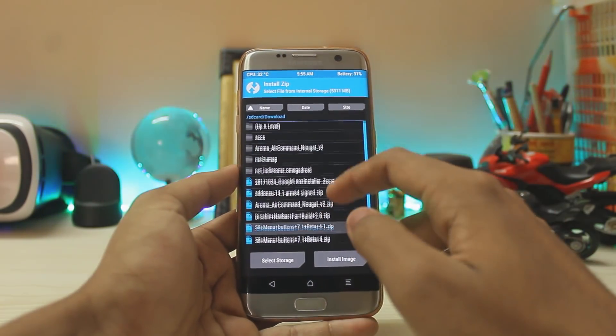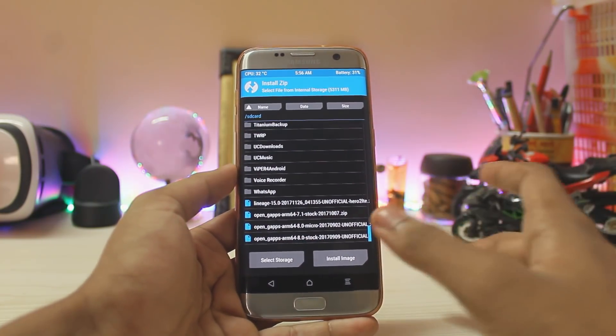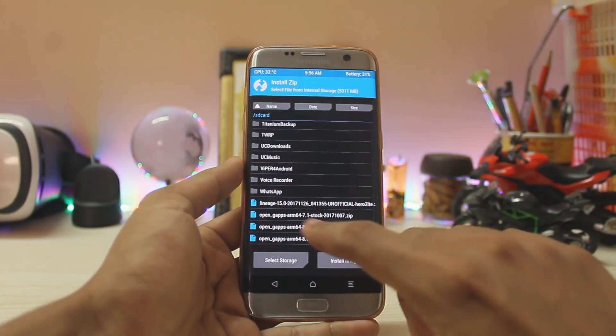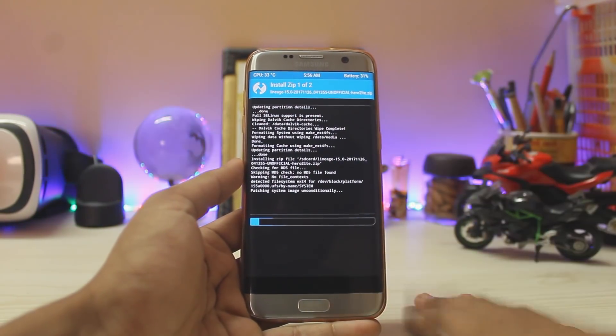Go to Install and search for your ROM — Lineage OS 15. Tap Add More Zips and pick any GApps package such as Micro or Stock. I'll go for Micro to keep it lean. Confirm to flash. This will take around 2 to 3 minutes. After about 2 minutes, your software will be successfully installed.